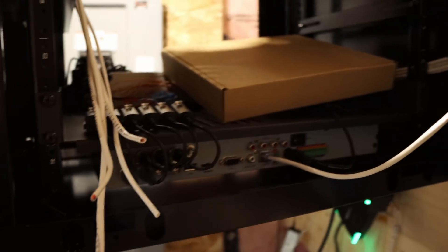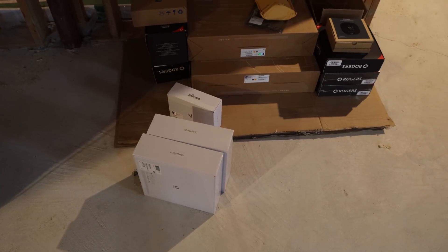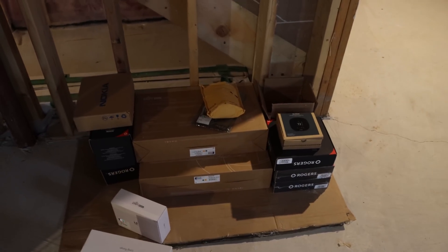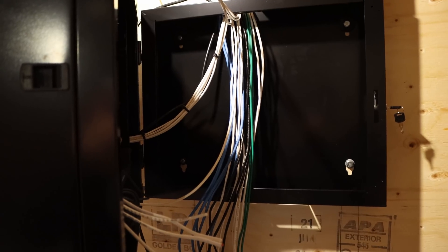Once we get unified cameras, we'll have to re-terminate those and put them into our switch. Here's the gear we'll be using: two U6LR access points, a UDM Pro, a USW 24 PoE, and a G4 doorbell. First thing we're going to do is dress these cables — put some Velcro around all the cables, and then get them terminated inside the patch panel.